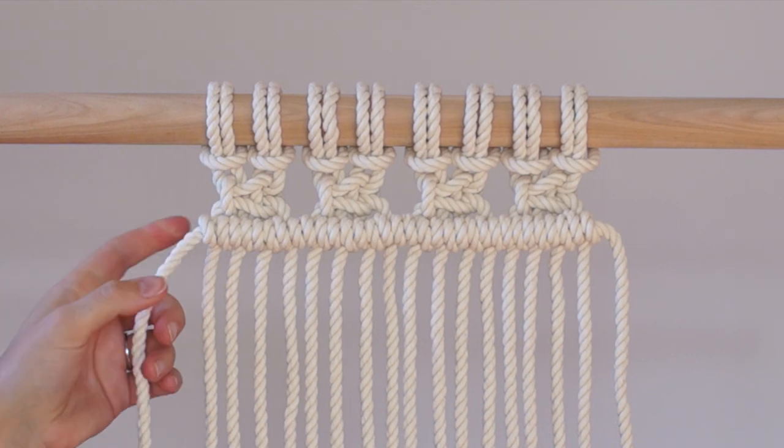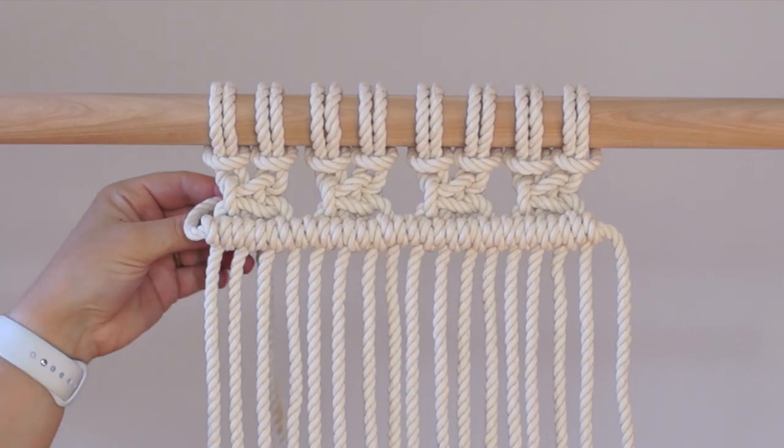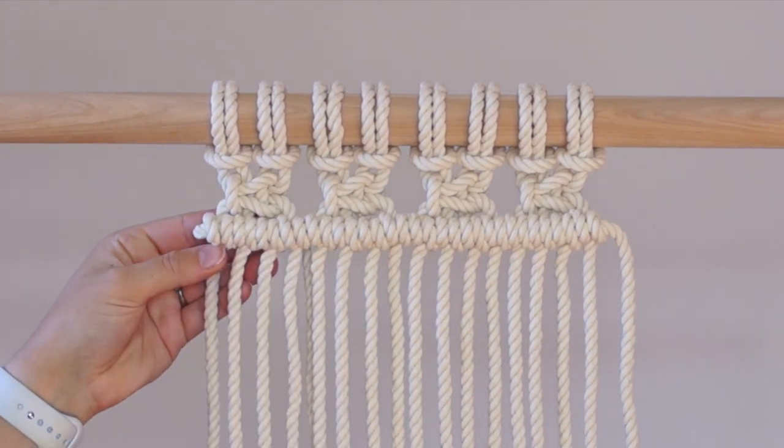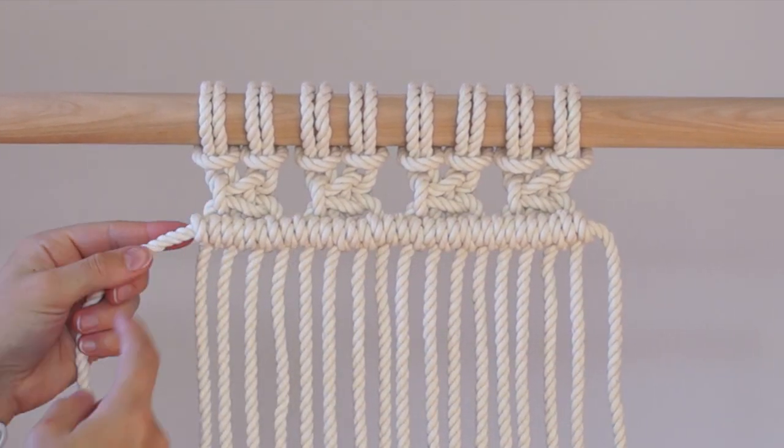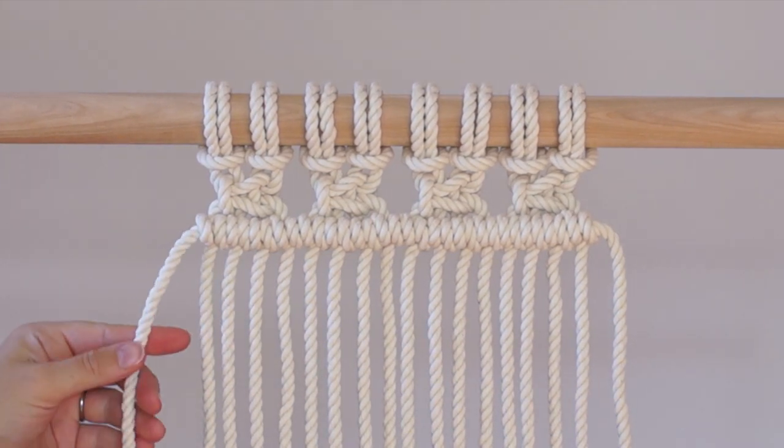If you'd like to get rid of the extra cord hanging from either side of your work, you can thread it through the back of 2 double half hitch knots and then cut off the excess, or you can cut the end just after the last double half hitch knot and add a bit of glue to secure it.